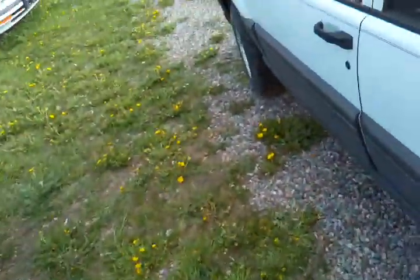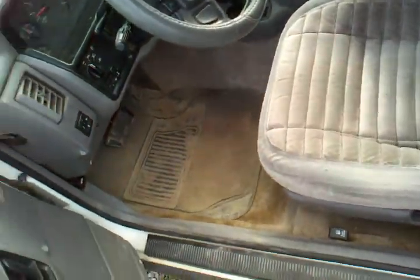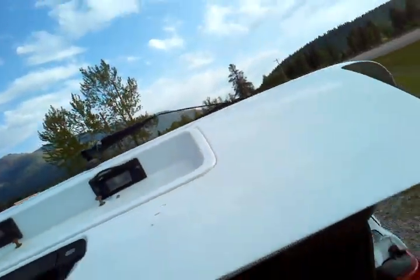Let's go take a look inside here. It's got power door locks. Let's try the power windows — we've got two power windows, we've got four power windows. Let's see if the back door opens. It's got a back door and the hydraulics work.